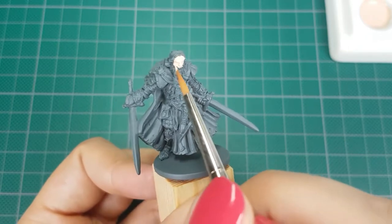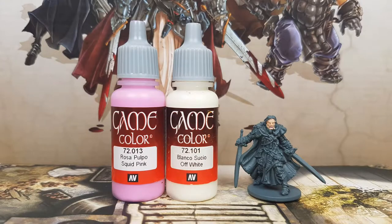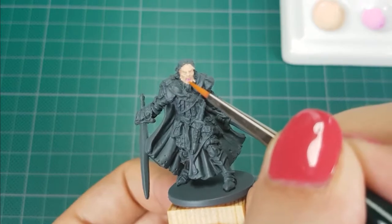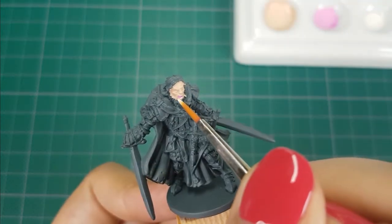The only skin showing is his face. For his mouth I will use the color Squid Pink for the tongue and Off White for the teeth, both from Vallejo. I'll first paint the inside of the mouth with Squid Pink, and after that I will use Off White for the teeth.